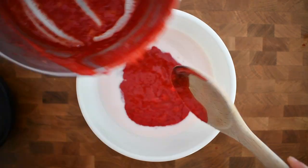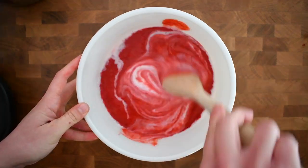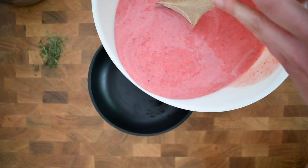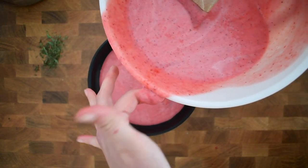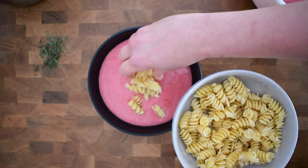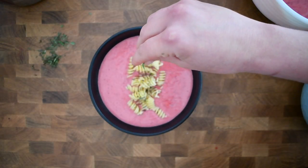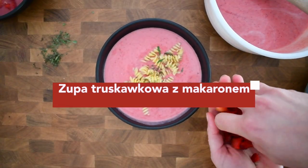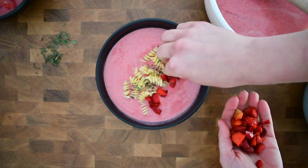Mix it very well together, and when it's well mixed you're going to plate it, then add the cooked pasta. Garnish everything with a bit of mint and some chopped strawberries. And here it is — zupa truskawkowa z makaronem, in English: strawberry soup with pasta.